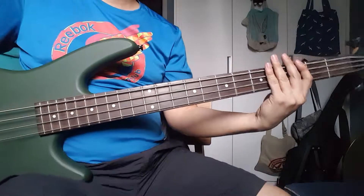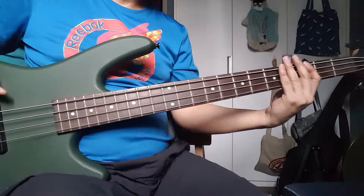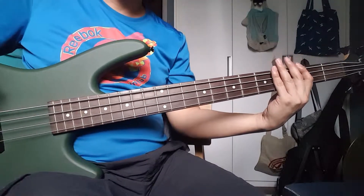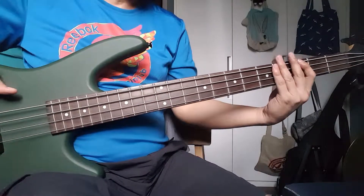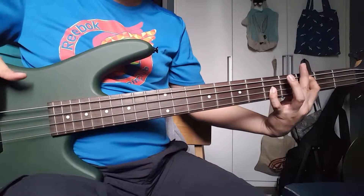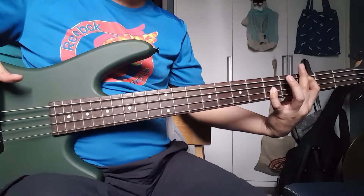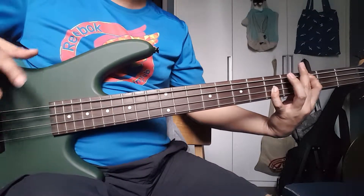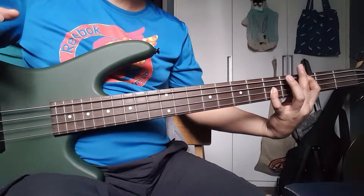Basically on the bass, I will follow the drum beat — especially the bass drum of the drum set. For example, if the drum is playing a certain pattern, on the bass I will follow along with that. So the general guideline for bass: follow the beat of the bass drum.